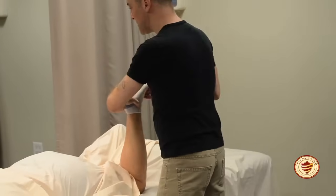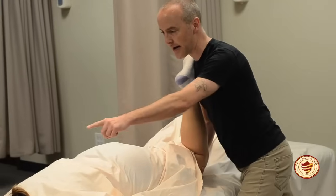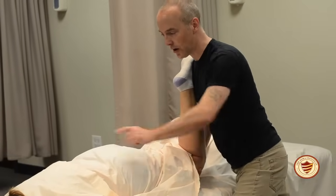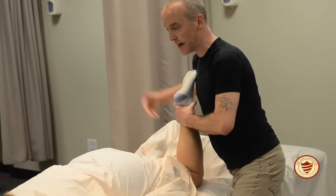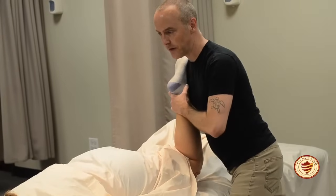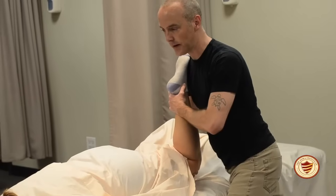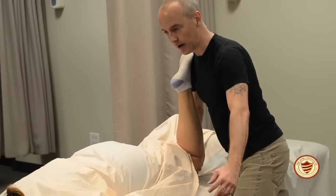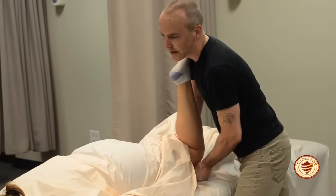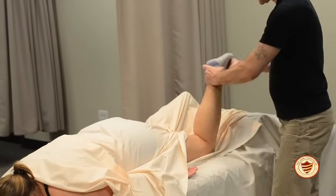Bend the client's knee, lift with your legs, and turn to face their head. Anytime you lift the leg for posterior draping, you want to face the client's head. Your inside hand comes under the knee to lift the leg up. Don't lift the leg too high — only enough to bring the sheet under their thigh. Reach under with your outside hand, bring the sheet under and all the way up to the hip, then set the leg back down.